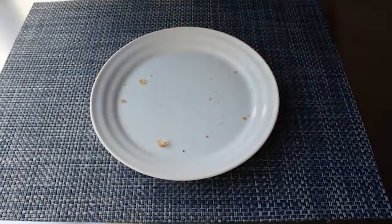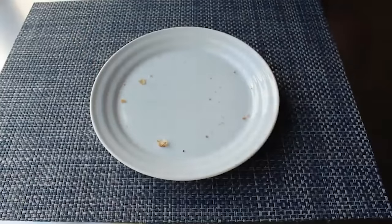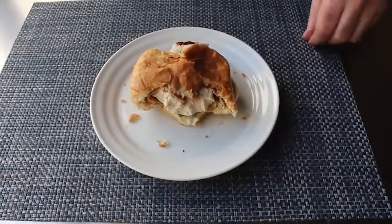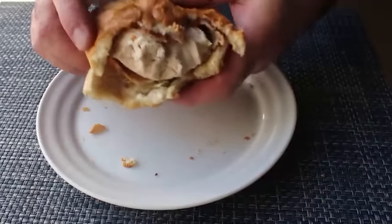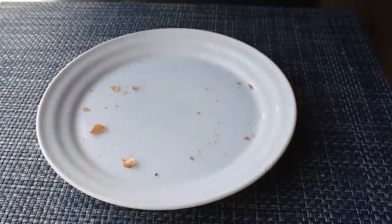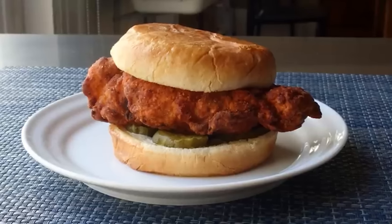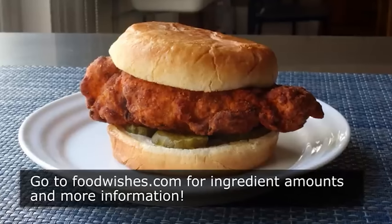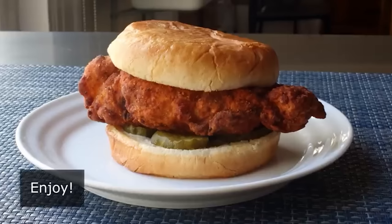That's it — my attempt at a crispy fried chicken sandwich. While this didn't come out exactly like the ones at those chains, it was still very, very good. And by being able to make this at home, you don't have to worry about a fast food store running out. I really do hope you give this a try soon. Head over to foodwishes.com for all the ingredient amounts and more info as usual. And as always, enjoy.